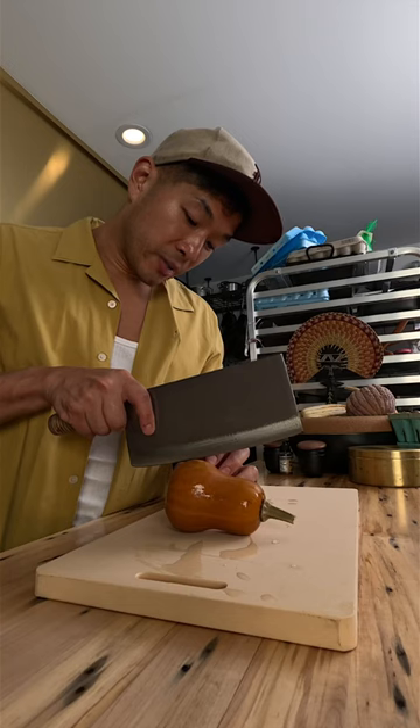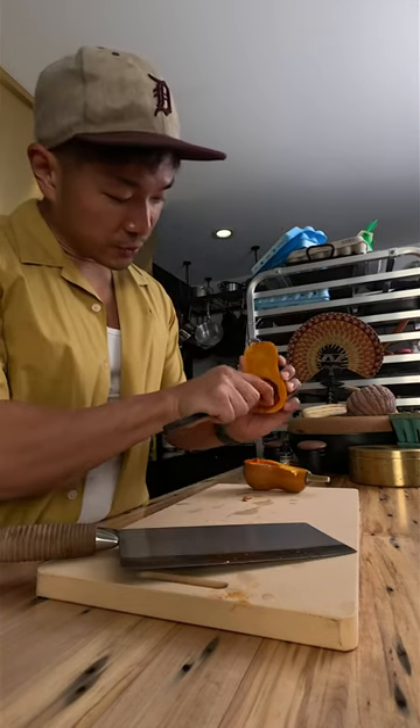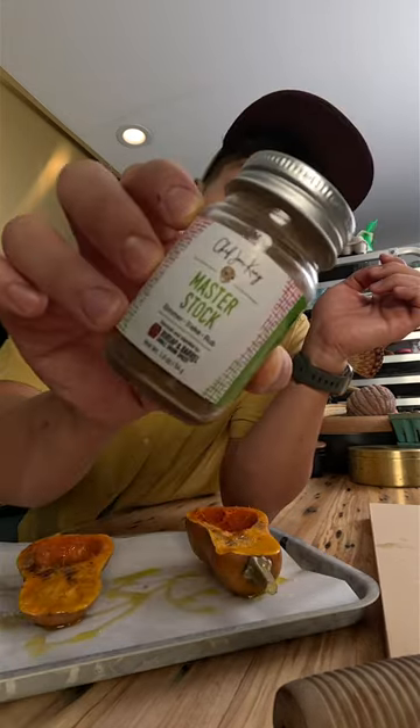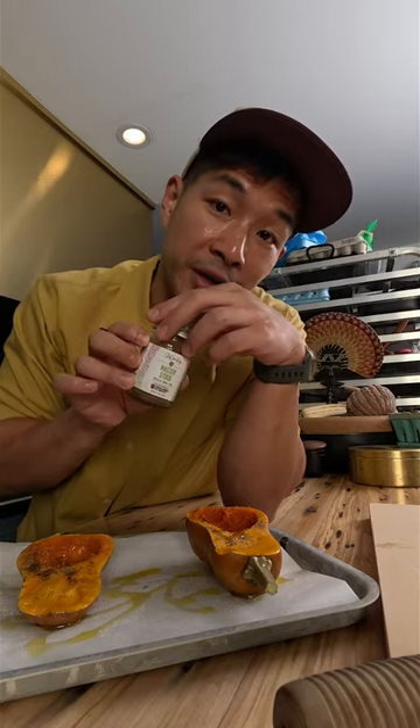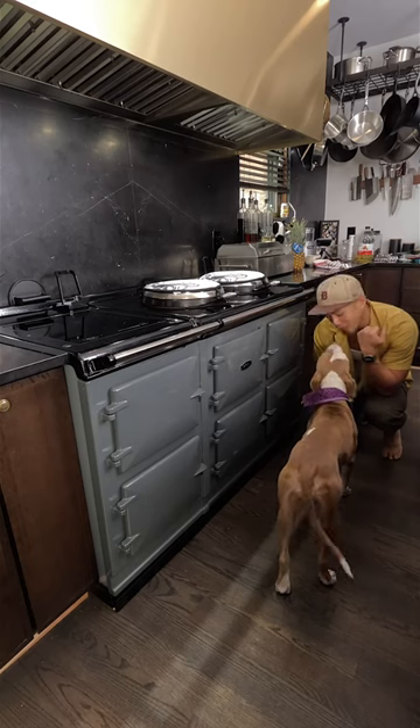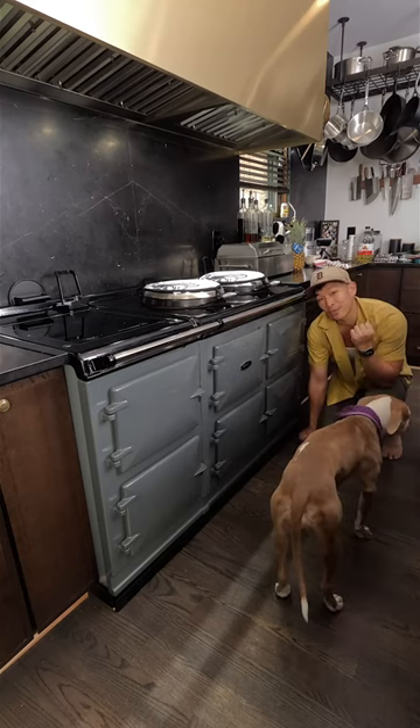My favorite way of preparing them is just to half them and roast them. Just scoop the seeds out with a spoon. Pop them on a parchment-lined tray with some olive oil, salt, black pepper, and if you happen to have some of this, it's really good on it. Face down, give it a nice little rub, into a 400-degree oven and check after 30 minutes.